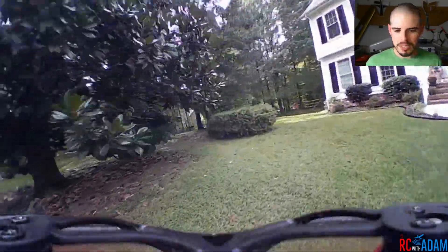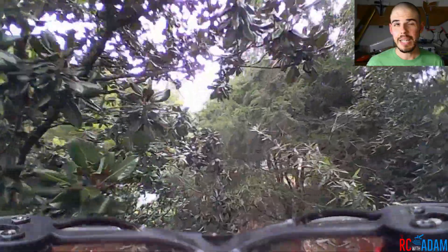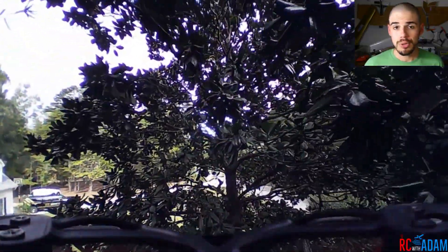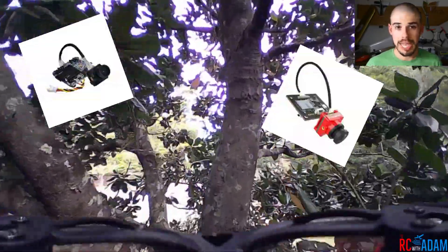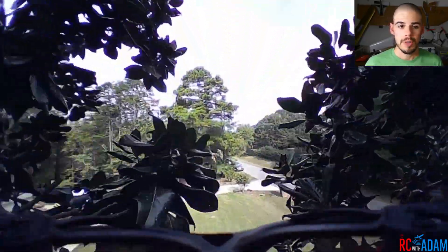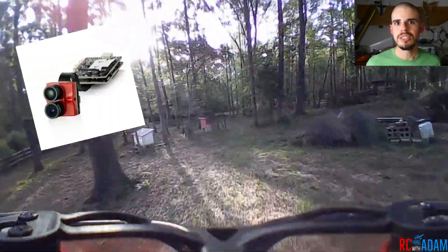What I'm actually using is the old HD recording camera from the Eosheen Lizard 105S. The quality is pretty trash compared to what's available now, like the RunCams, the Fox Ears, the Caddx HD recording cameras — and now they have 4K cameras. This is crazy.